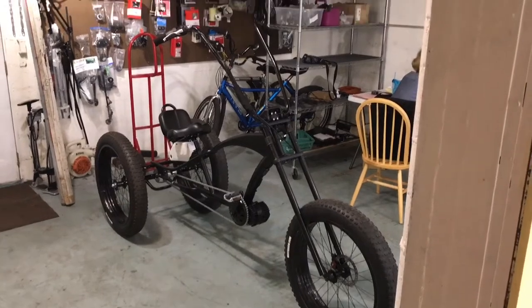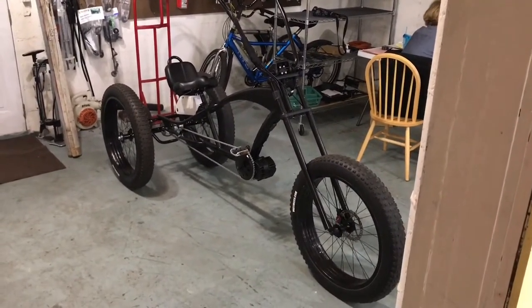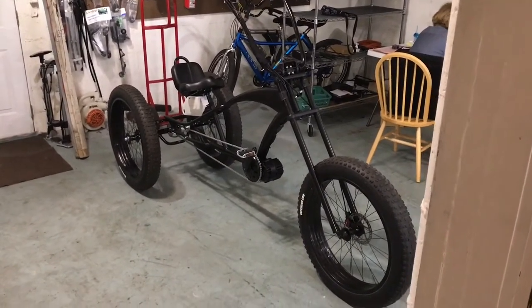My Frankenstein bike is almost finished at the Floral City Bike Shop. They're doing an amazing job putting this thing together. Let me show you some of the details about it.